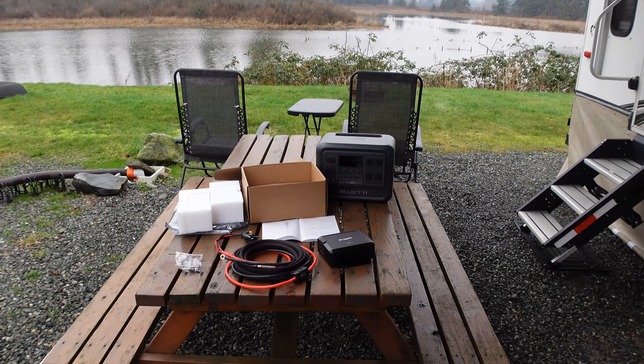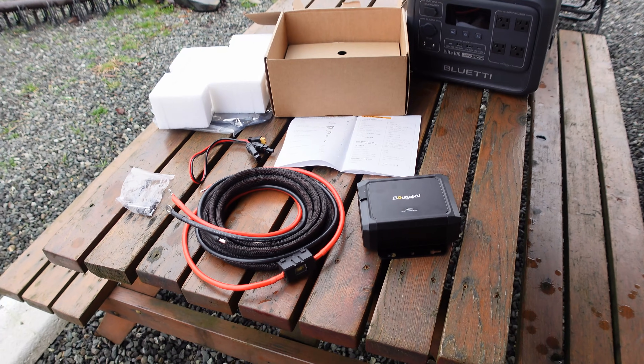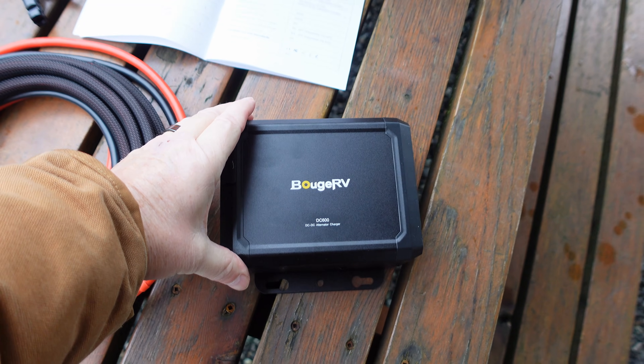Hey guys, Ray from Lovey RV and Boat. I'm back with you again to test out another one of these power station chargers for charging off your alternator in your vehicle.